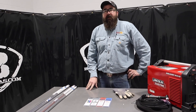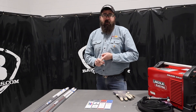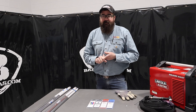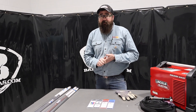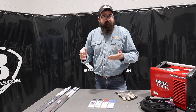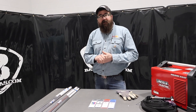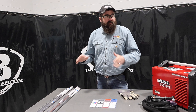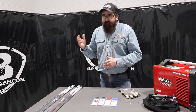I'm Andrew with Baker's Gas and we're here today to talk about TIG welding for beginners. So if you just bought a TIG welder, you know you got a little job coming up and you got to try TIG welding it, and you don't know what to buy, you don't know what tungsten to buy, you don't know what filler to buy — that's what we're going to do in this video.